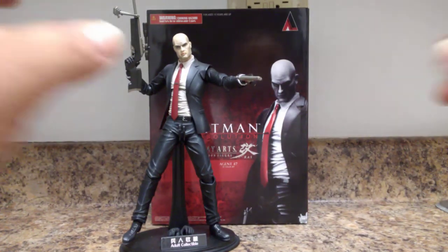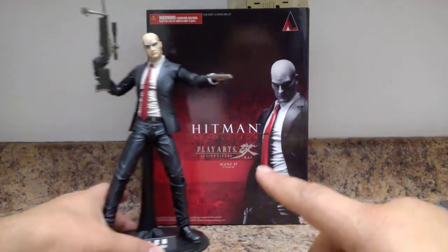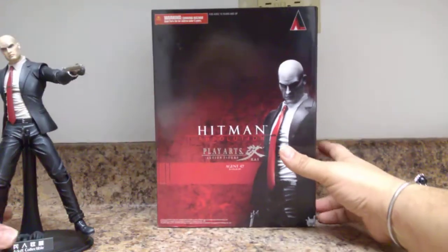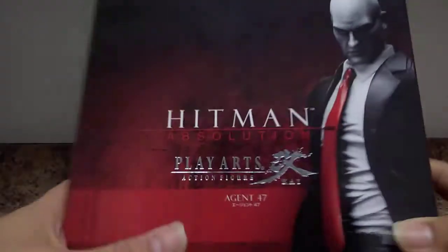I want to apologize — before I moved on I said 'Halo Absolution,' when I meant Hitman Absolution. So yeah, this is Hitman Absolution from Play Arts Kai. We're going to get right into it.